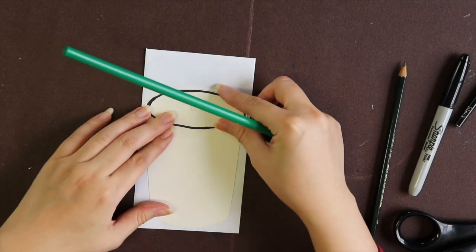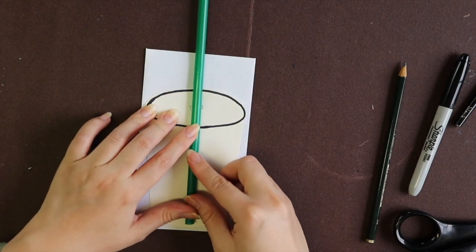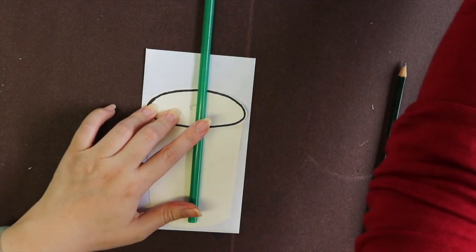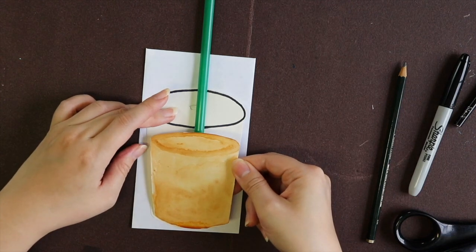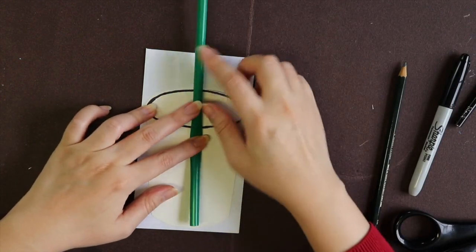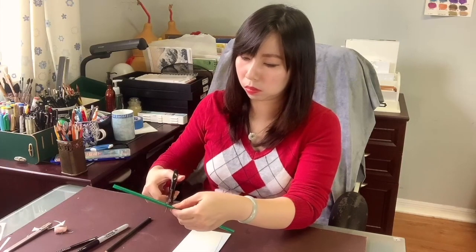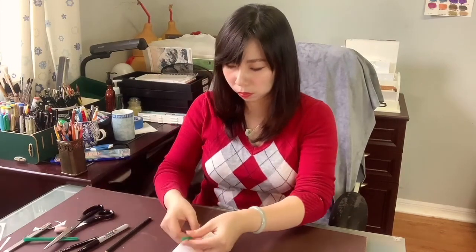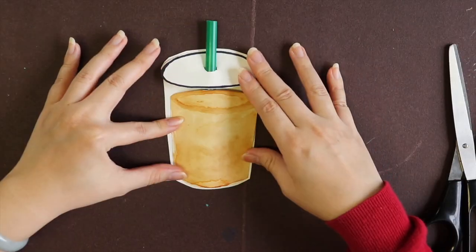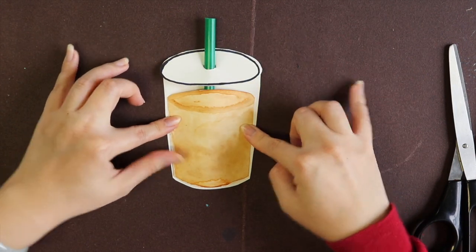The straw is too long so I'm going to cut it. I use the envelope and the coffee cup to measure how much I want to cut — as long as I'm able to put this inside and it works, it's good. I know it's around here. I'm putting all the parts together to make sure they work well.